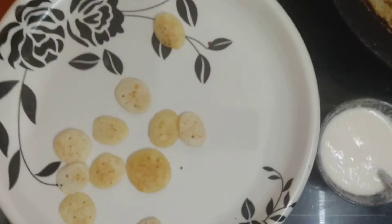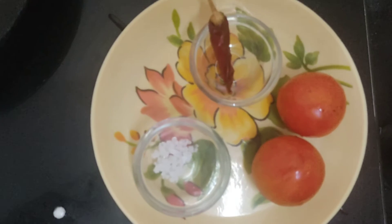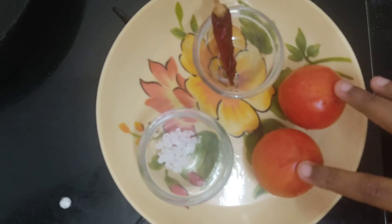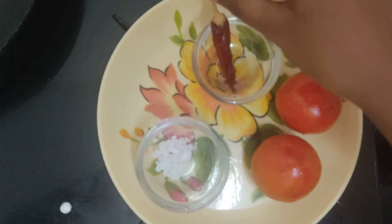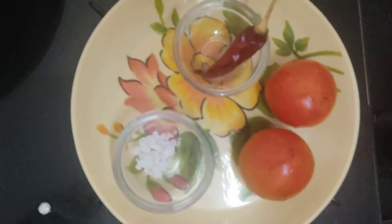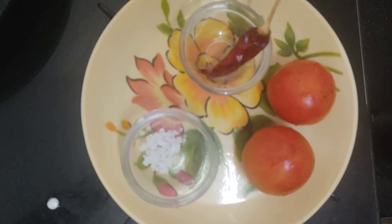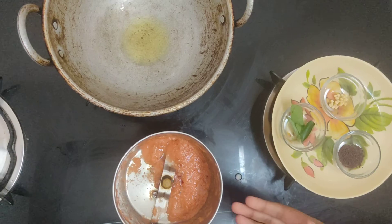Now we are going to make tomato chutney. For tomato chutney, I have taken two washed tomatoes, rock salt, and one red chilli. Now I am going to blend them all in my mixie. Now our ground tomato chutney is ready.